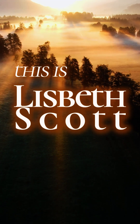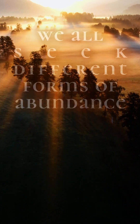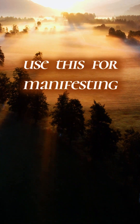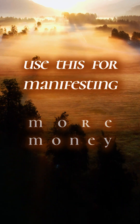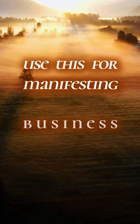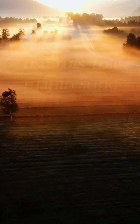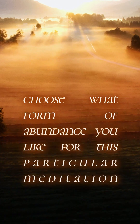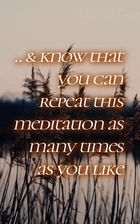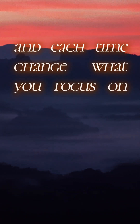Hi, this is Lisbeth Scott, and I'd like to invite you to join me on this meditation for abundance. We're all seeking different forms of abundance in our lives, so you can use this for manifesting more money, love, community, business, healing a physical issue, or simply bringing more peace into your life. It's up to you to choose whatever you'd like to focus on, and you can repeat this as many times as you like, each time changing what you focus on.